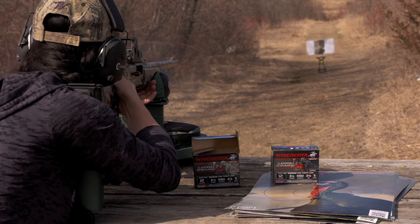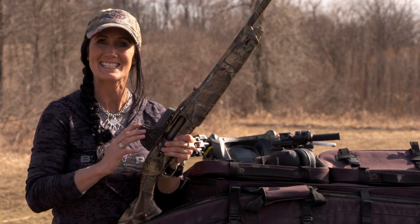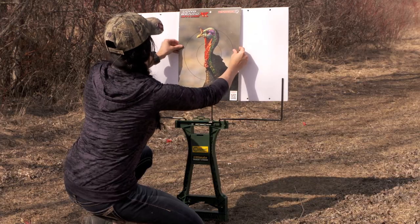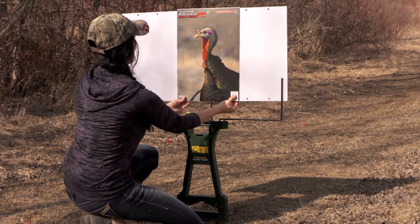The first thing I'm going to do — I've got a brand new EOTech optic on the top. I'm going to shoot it at 20 yards to get it sighted in, then I'm going to put my target at 20, 30, 40, 50, 60, and 70 yards. So I know exactly how many pellets are in a turkey's head and where exactly I've got to aim.